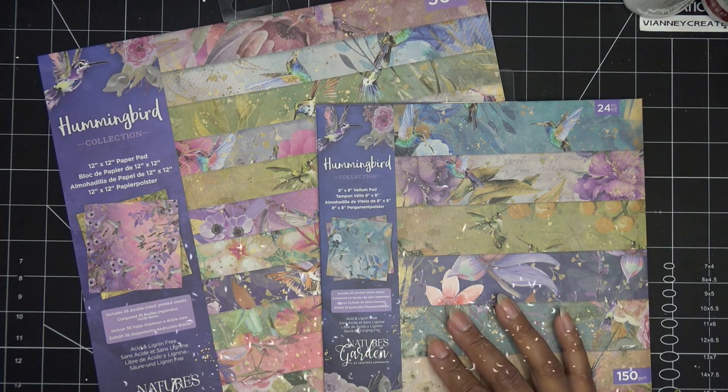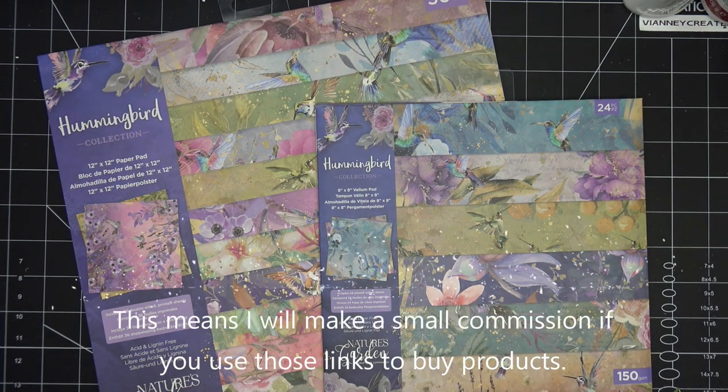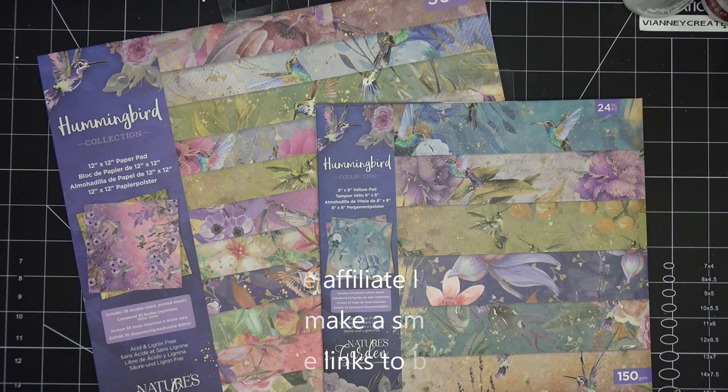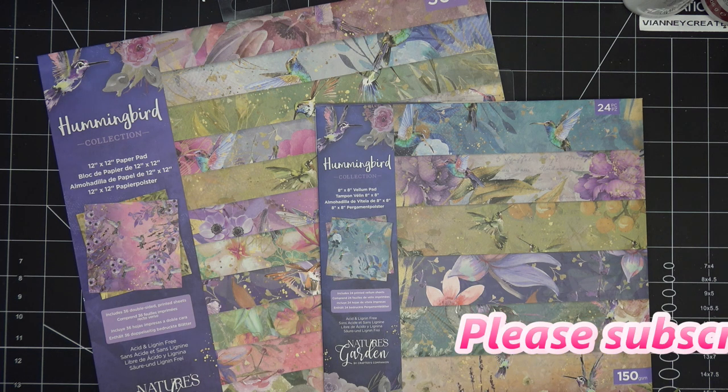Hi guys! I said whenever I had seen the Crafts Companion Hummingbird Collection hit Craft Stash or whatever, I would let you guys know. I will have the collection items linked in the description box — those will be affiliate links, which means I'll make a small commission for purchases made through those links.